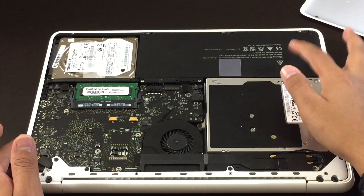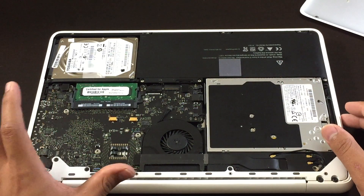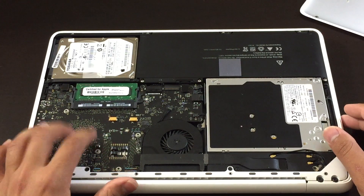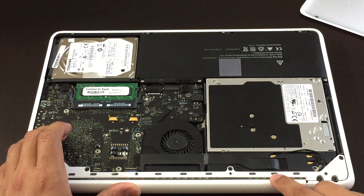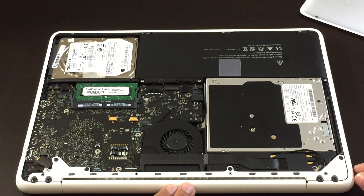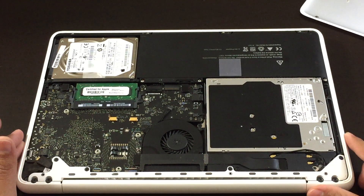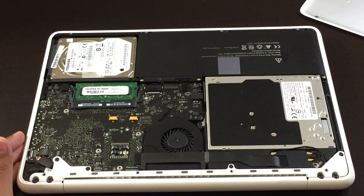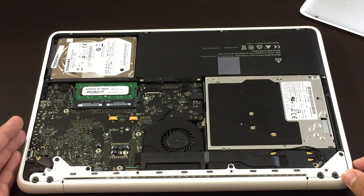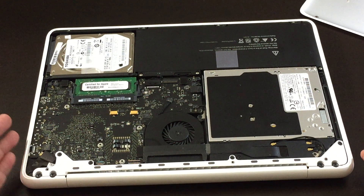Over time, all laptop batteries will become defective. If none of these solutions work, there's a good chance that the motherboard or the LCD screen is defective — maybe it's a loose connection. The best thing you can do is Google a repair shop near you, ask them questions, tell them your situation and what's wrong with your laptop, and hopefully they can fix it for you.